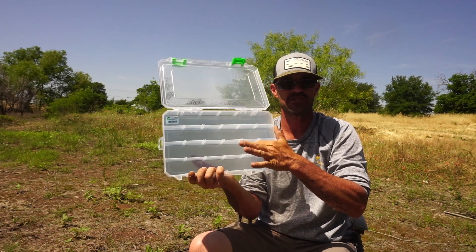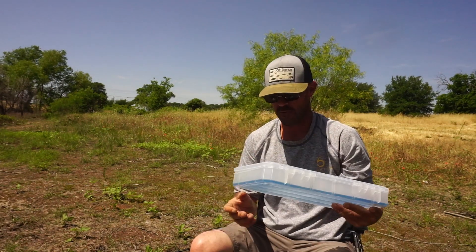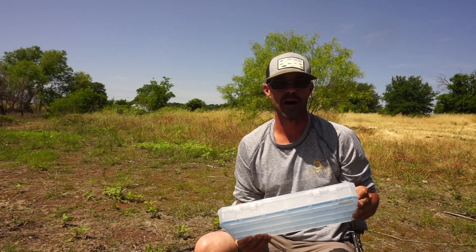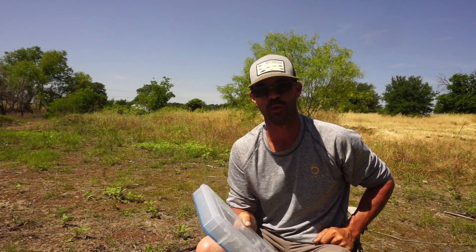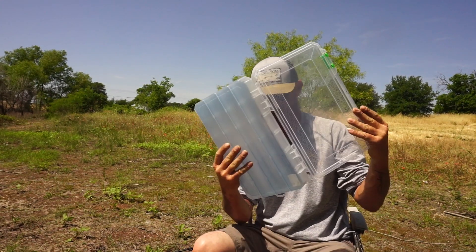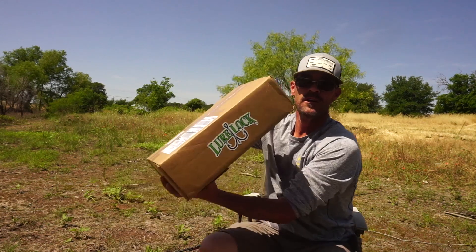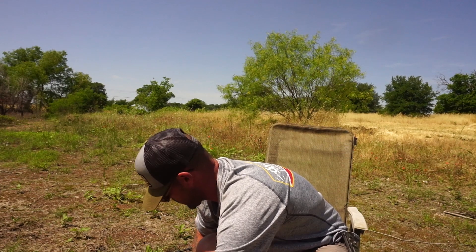Right here inside each one of these compartments. I got the larger box and I have quite a few crankbaits. The two boxes I got are not enough, but I didn't want to buy four or five and regret it, so I got two of them. I used Darian Craig's code DC20 to get 20% off. The shipping was great, they came really quick in a nice box with their Lure Lock sticker on the side — good packaging.